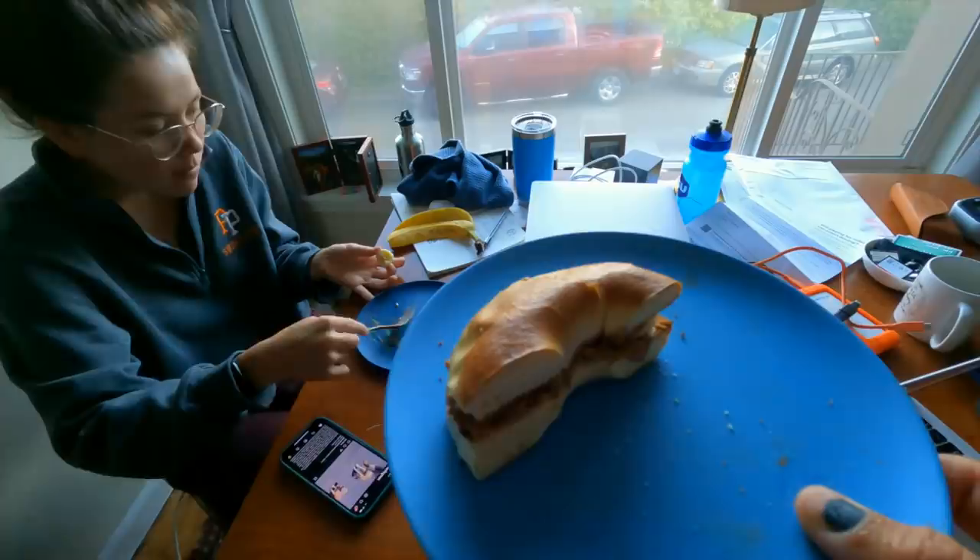Jenna, what do you like to have for breakfast before you swim? Banana and peanut butter. Same — I just like to put mine between a little bagel.